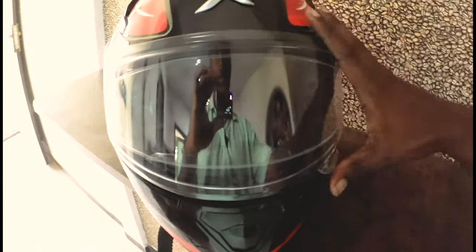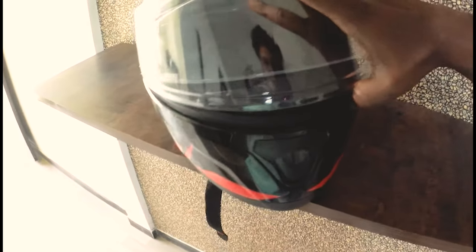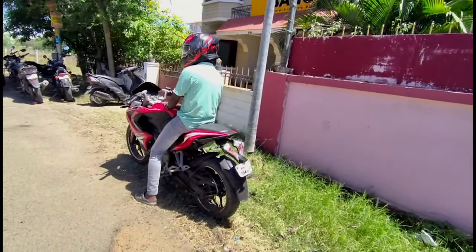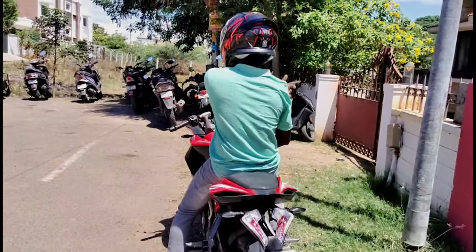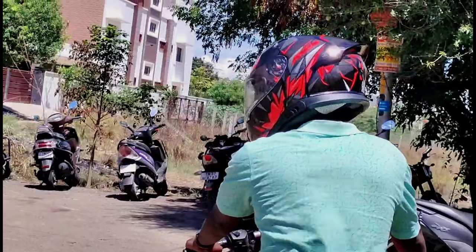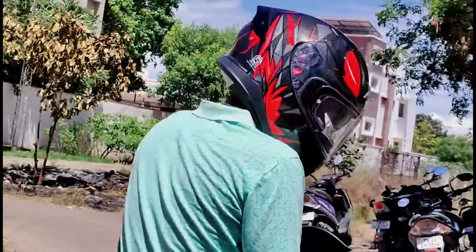It is easy to fit. The breathing guard is comfortable, and the chin strap gives a good, tight fit. This helmet has a vibrant new design. It comes in a black and red combo, which is very attractive.